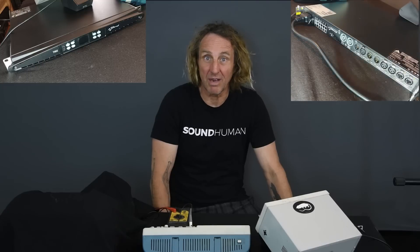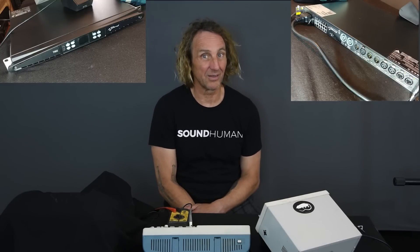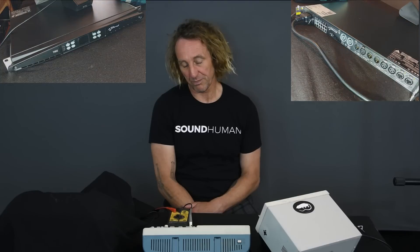So today, let's go ahead and test out the new, yet unreleased PowerSoft T902 stereo single rack space amplifier. This thing's supposed to put out 4,500 watts per channel into 4 ohms, I believe. I forgot to look at the specs before this video, but we're going to test it out and see what it'll do and make sure this works well for our purposes.